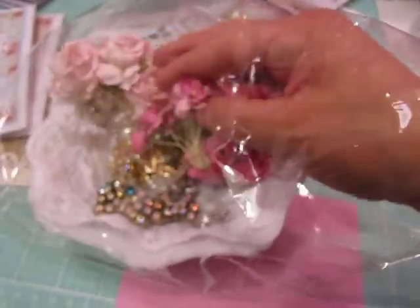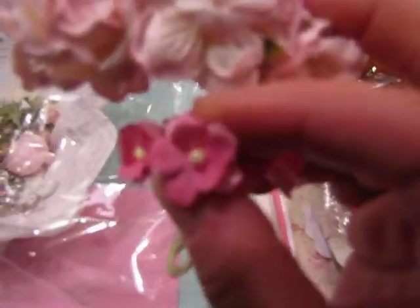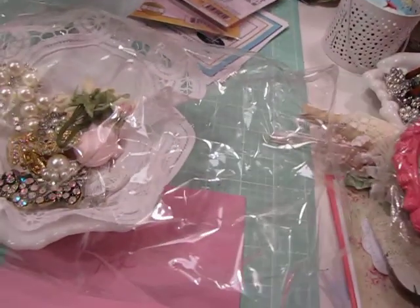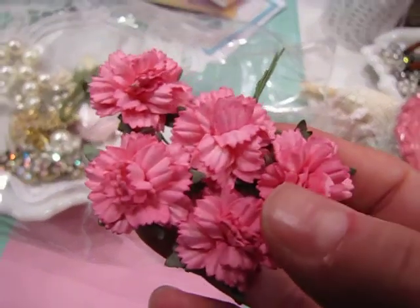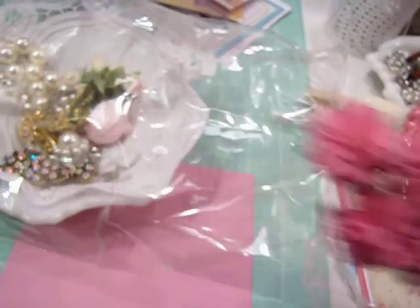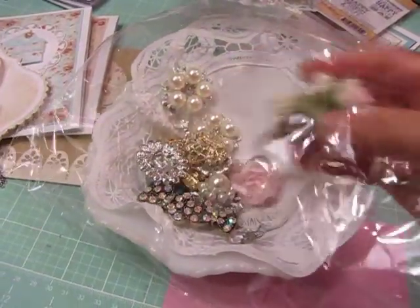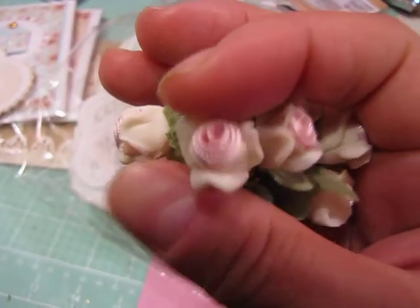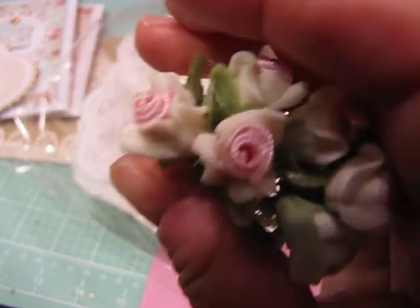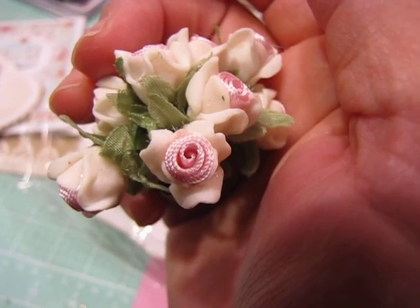And then a bunch of beautiful flowers — these little pink ones and then these kind of curly roses. These look like chrysanthemums or carnations — they're so pretty. Look at all these beautiful baubles in here. Plus some little — I don't have any of these — these are roses made out of like clay or something with silk centers. They're just gorgeous; I wish you could see them in person.